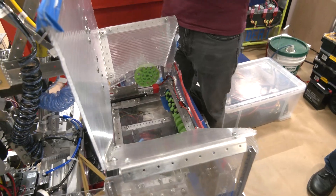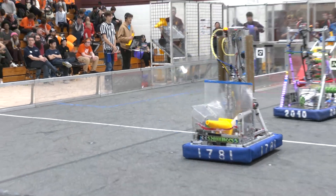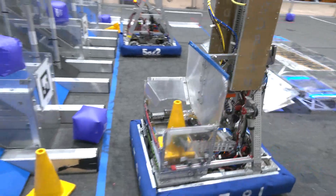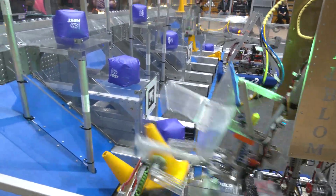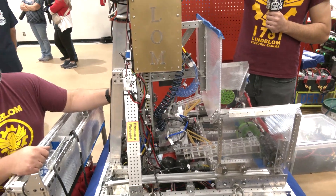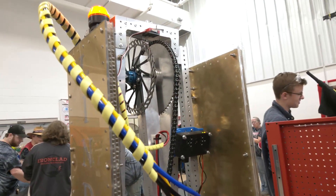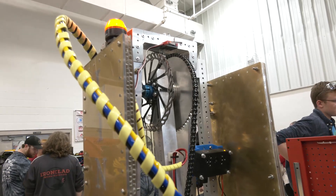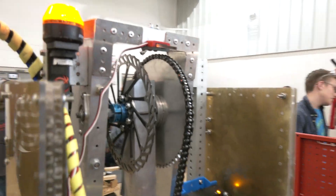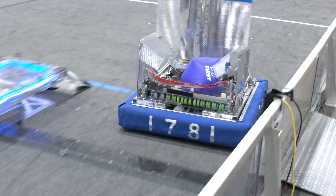As for our arm, it originally started as a prototype climber for pre-season because we did not know if the game would have a climbing element like previous ones. But we evolved it into an arm to better fit the needs of the game. We can extend it, retract it, and it pivots around this point up here. It went through many iterations and includes a 3D printed insert to provide a little more structural integrity because there are a lot of forces going on there. In short, it allows us to score on every single node.